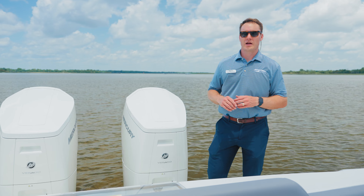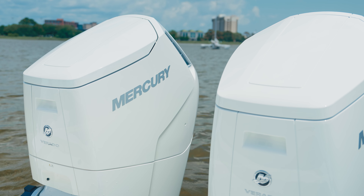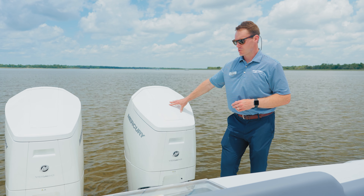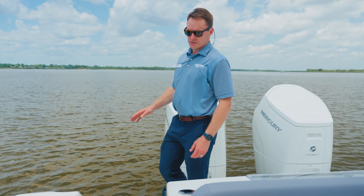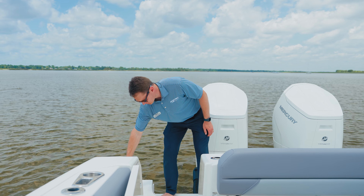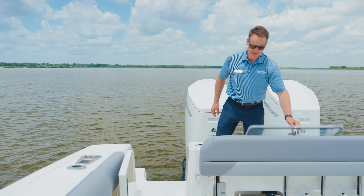Here on the transom of the 380 Outrage, this boat is powered by twin V12 7.6 liter 600 horsepower Mercury Verados with joystick. Incredible performance and very smooth handling on this boat. Full walkthrough transom with plenty of real estate to get from one side of the boat to the other. We've got stainless steel grab rails, recessed cleats on both sides, rod holders, and a really nice live well here on the back of the transom.